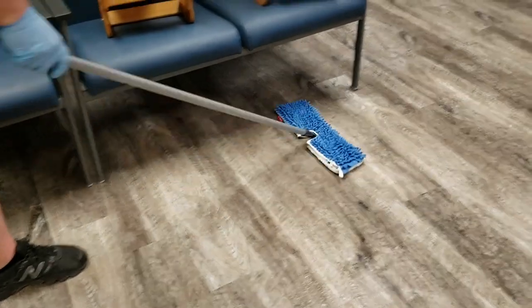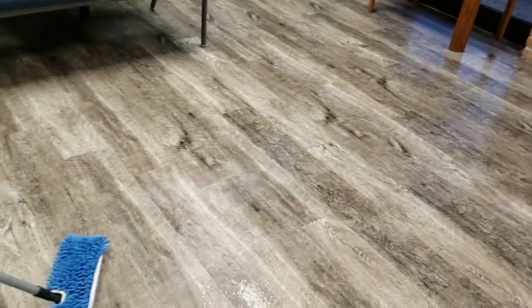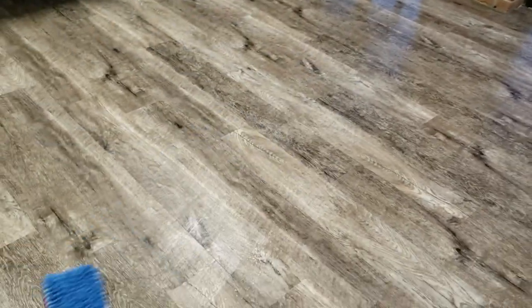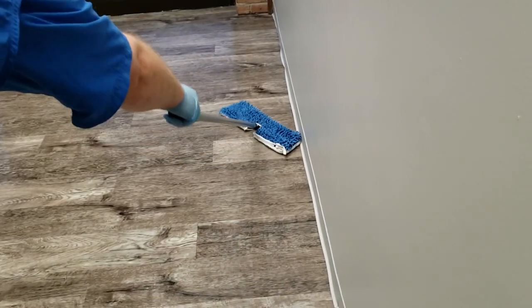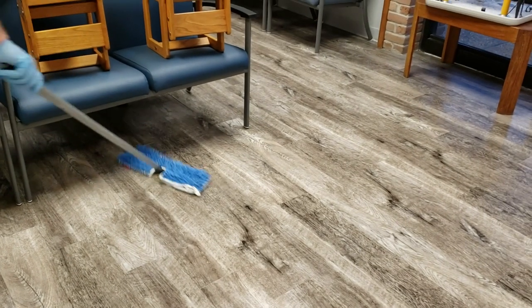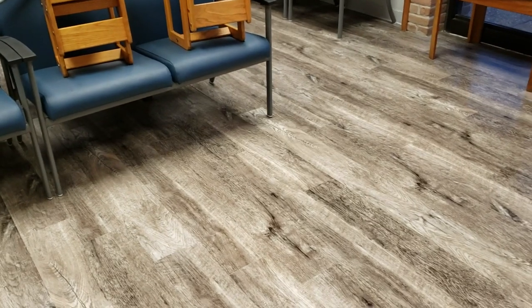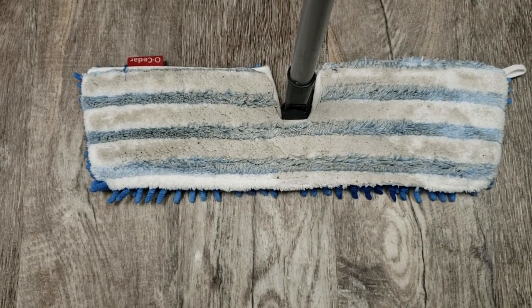A couple of points about this product: some customers ask about anything that could make the floor shine, and unfortunately I don't know of any good quality product to do that. This Shaw floor cleaner will not add any shine to the floor — it's a little shiny where it's still damp, but once it's dry it will leave absolutely no shine. Unlike a lot of cheaper products, this floor cleaner will leave absolutely no sticky residue on your floor, which is a big complaint I've heard — that cleaners attract dirt over time. All this product does is clean, and it cleans really, really well. You can see the amount of dirt picked up in just a small area.